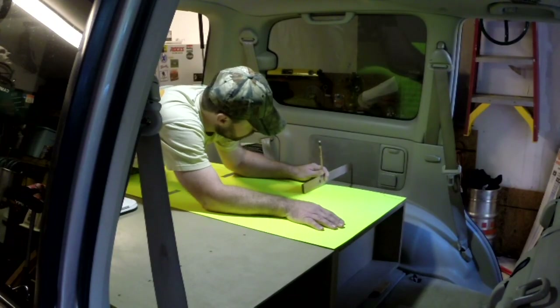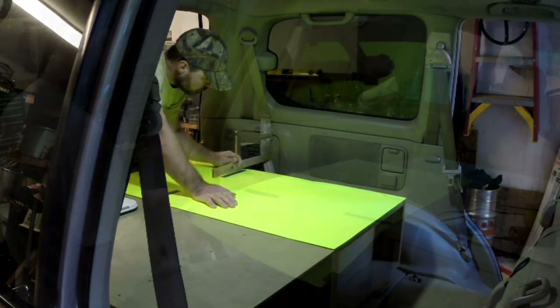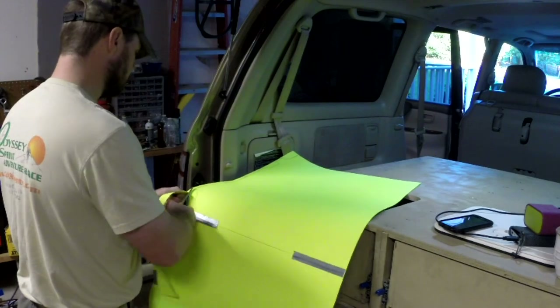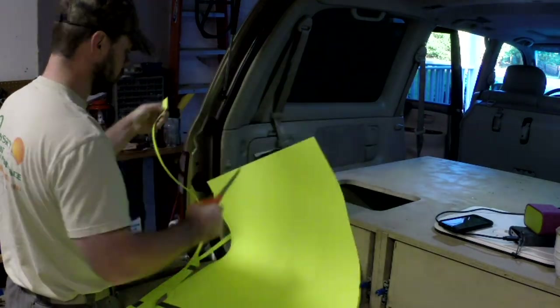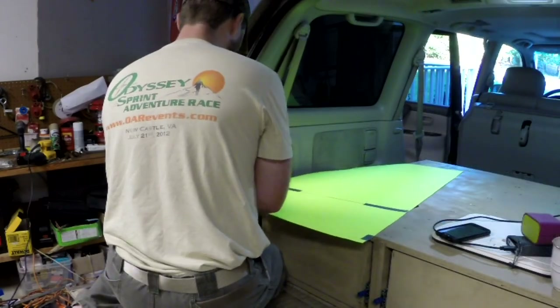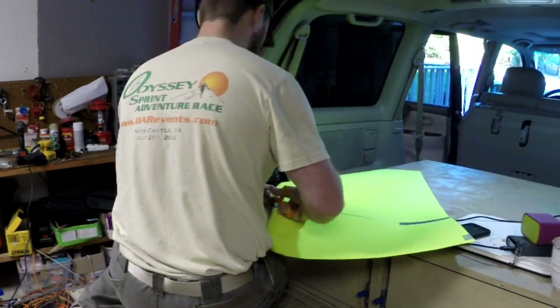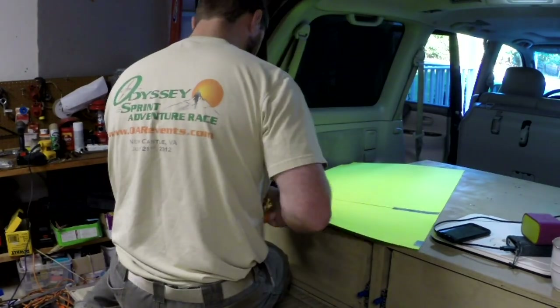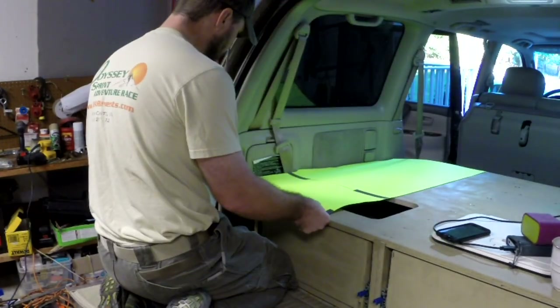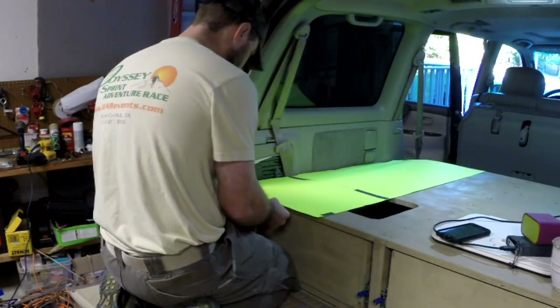Construction of the templates was a little tricky. I had to go back over a few times before I got it just right, and then use the template to cut out the wood to fit. One thing to make sure: on the side towards the front of the vehicle, you need to cut it at an angle so that the wings can still open up even when the seats are in the locked position.